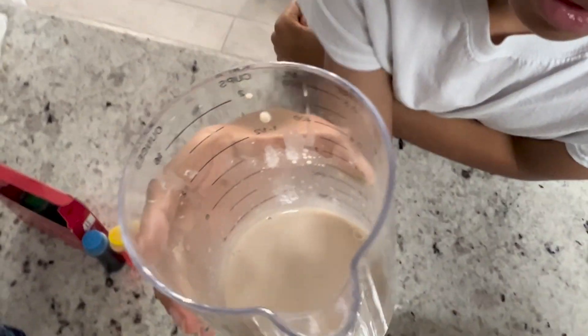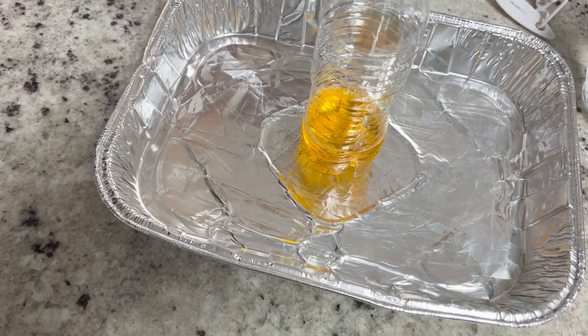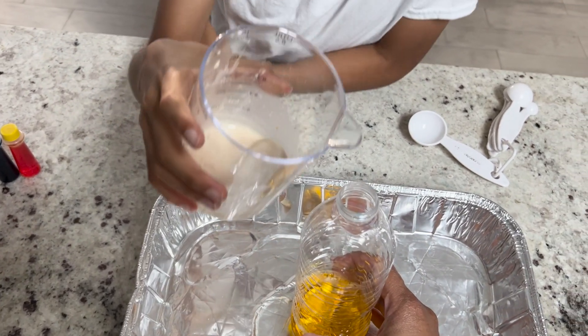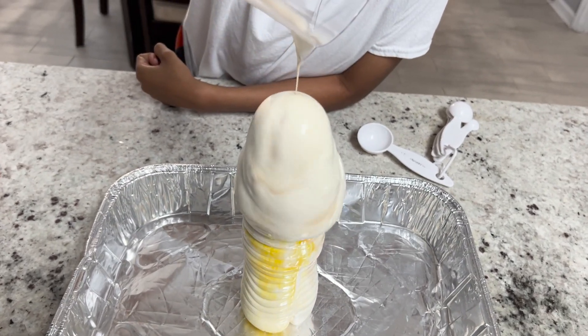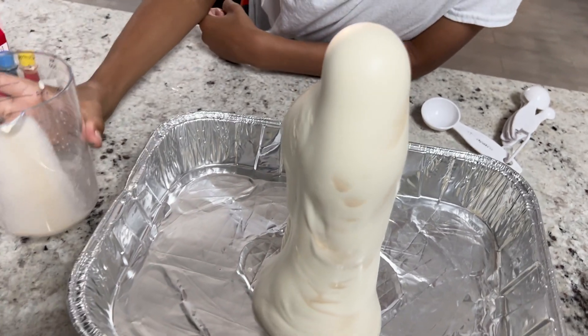So we have the yeast all mixed up, and then we have the yellow hydrogen peroxide sitting in a little tin can so that when it erupts, it doesn't mess up our countertop. Are you ready, Munch? You want to count down? Three, two, one, go! And look at it — it's coming out. Look at this, a big eruption!